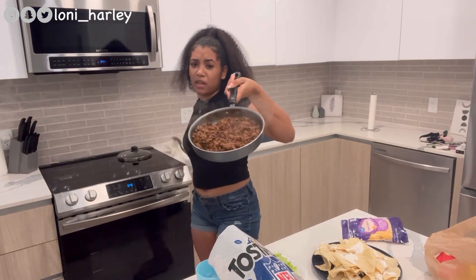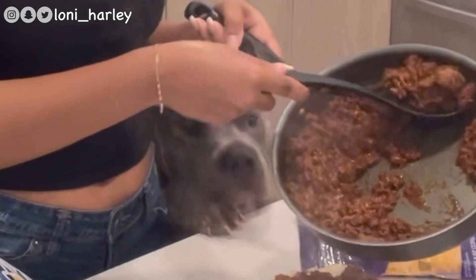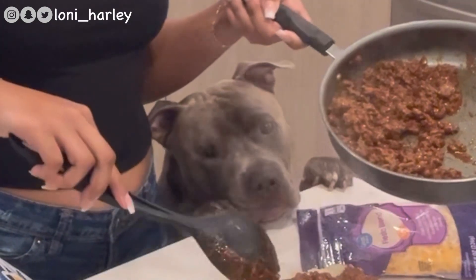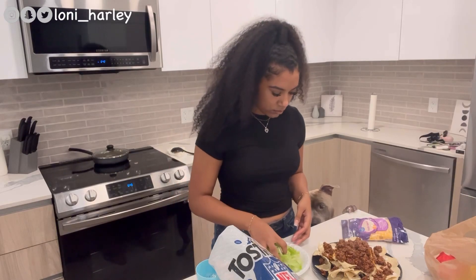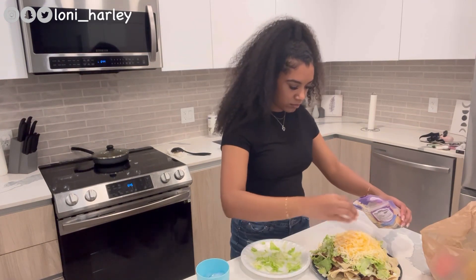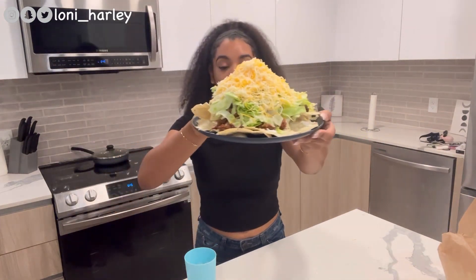Look at that meat, y'all. This is the finished product — literally why I make so much, that's so much.